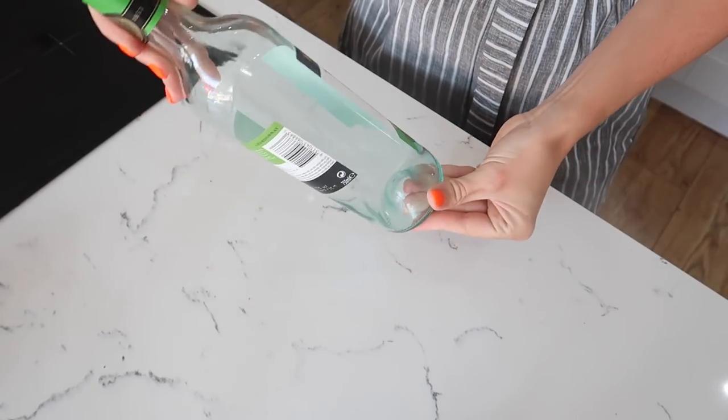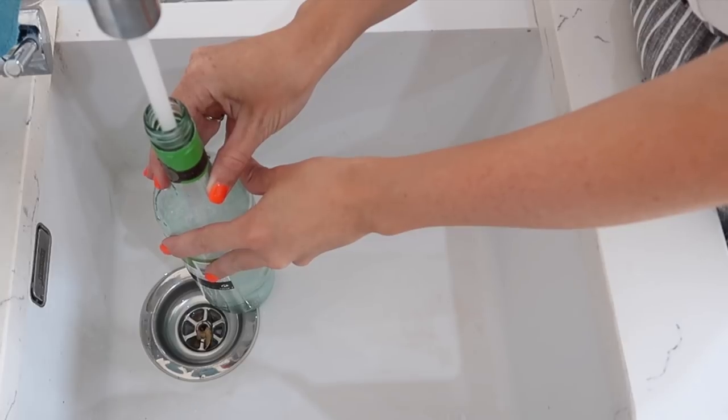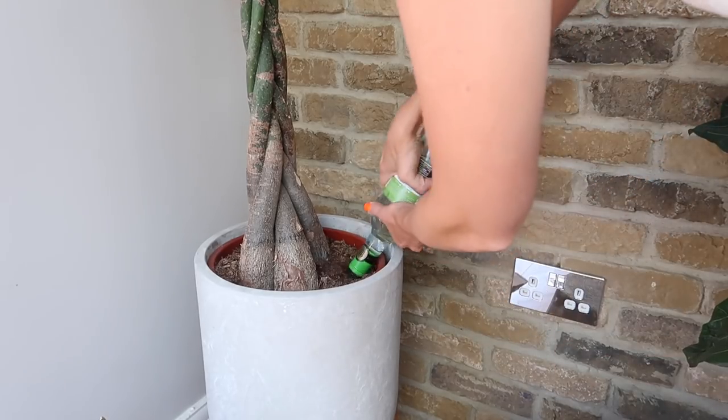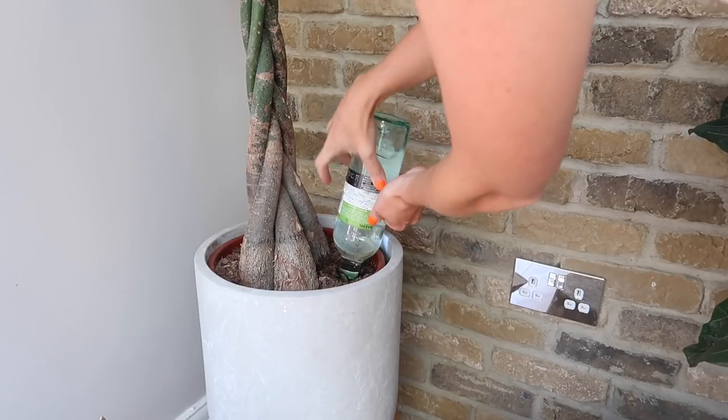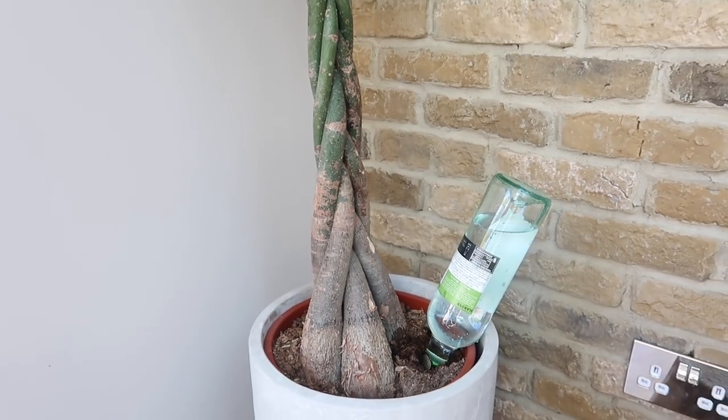For my fourth hack, I'm going to be giving you guys a solution for when you go away on holiday and who is going to water your plants. All you need is an old wine bottle, or a drinks bottle will work fine as well. Take the lid off, fill it up with water and place it neck down into your plants and it drip feeds your plants. Your plant will just take the right amount of water that it needs to keep hydrated.